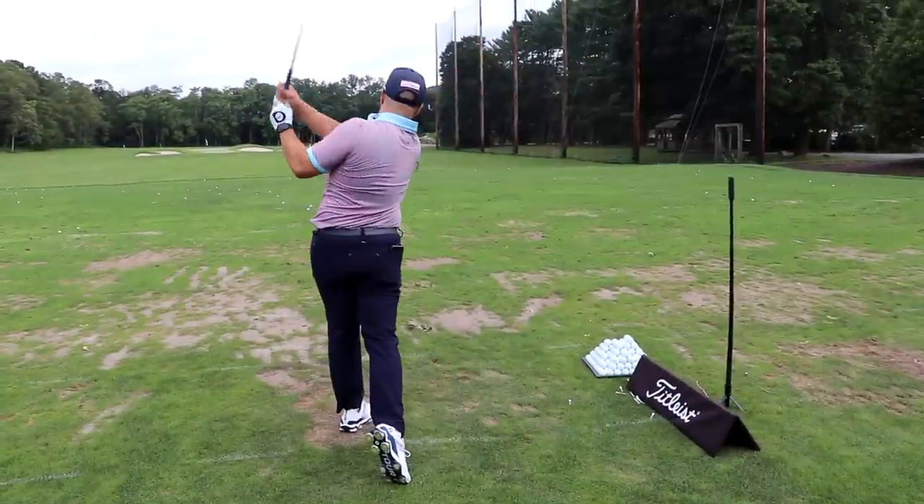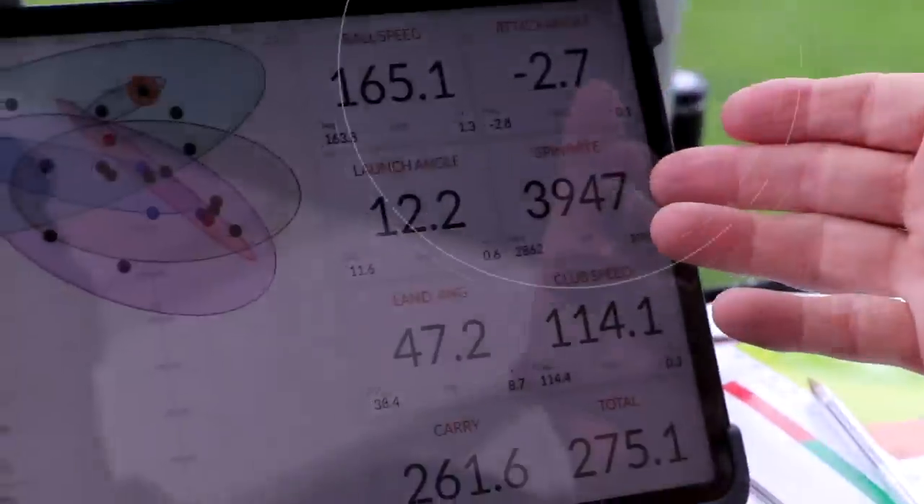My issue is I'm attacking my drives at a negative attack angle. I'm losing a ton of yards — 30 yards, some guys said 40 yards. So I came down to Baltus Roll Golf Club to see Matt Wilson, Director of Instruction, and he taught me three simple tips to fix it. I'm getting the yardage back, I'm hitting up on the ball — you gotta follow along because you're gonna want to see this.